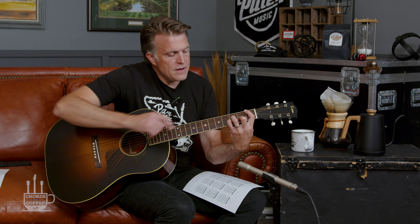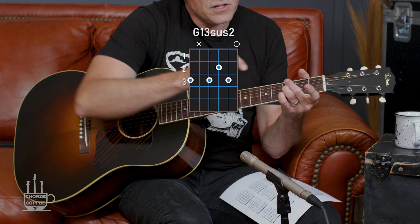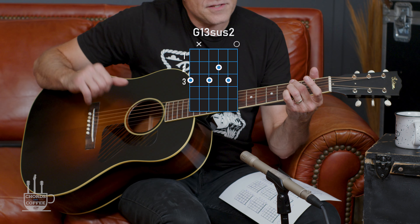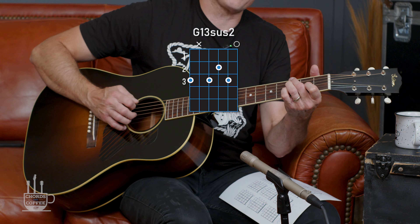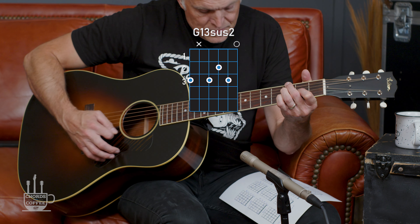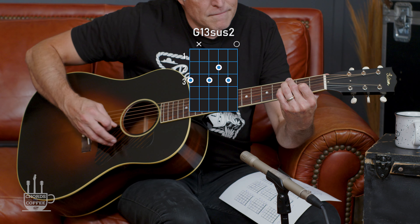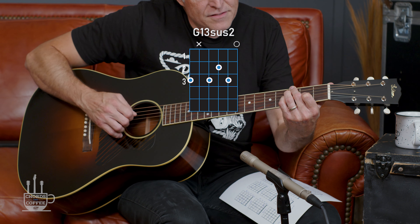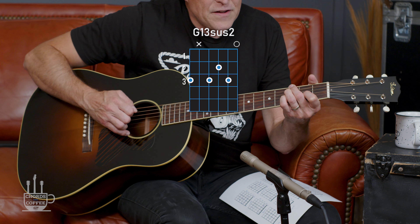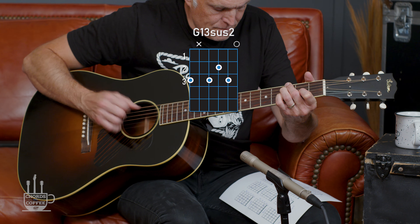Then if I put the G in the bass over this same grip, that's going to be my middle finger on the third fret of the low E, with the index finger coming off and then hitting the second fret of the G. If I play them all, it's kind of like a G13 sus2 with that A in there. If I don't play the high E, it's just really like a G9.